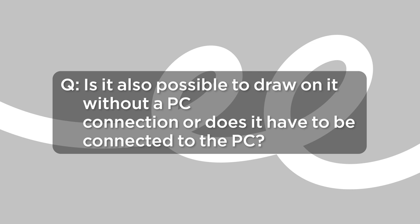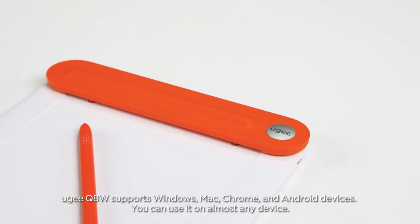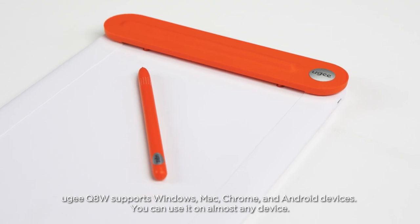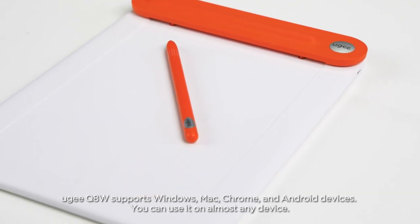Is it also possible to draw on it without a PC connection, or does it have to be connected to the PC? The UG Q8W supports Windows, Mac, Chrome, and Android devices. You can use it on almost any device.